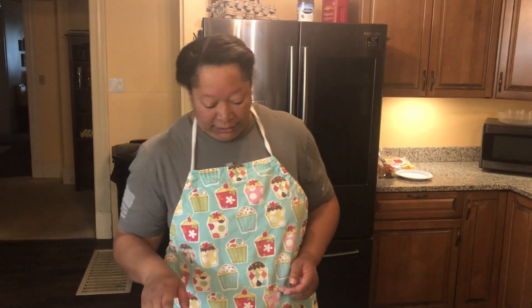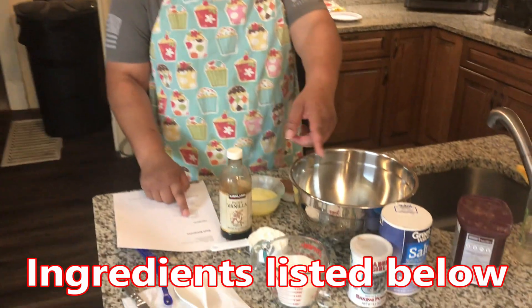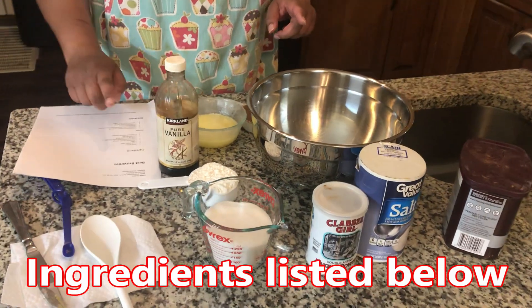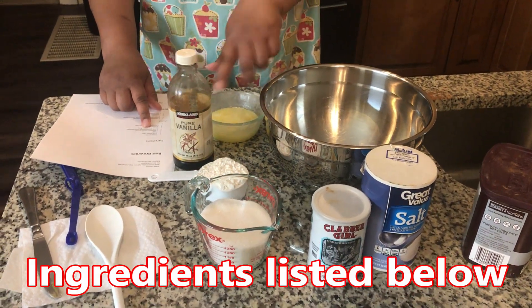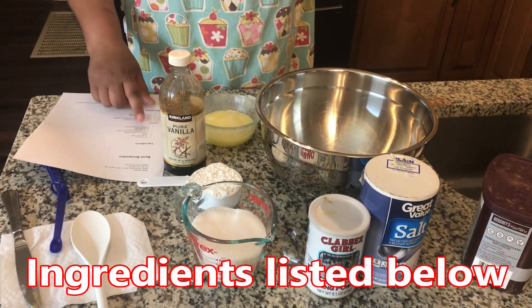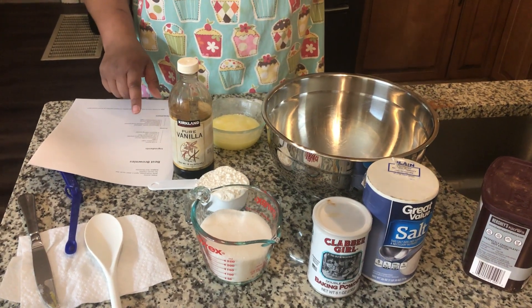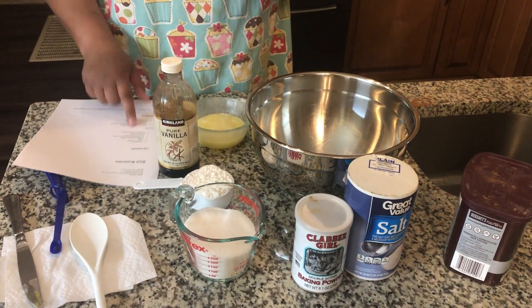Alright, so we have a half cup of butter, one cup of sugar, two eggs, one teaspoon of vanilla extract, a third cup of unsweetened cocoa powder, half a cup of all-purpose flour, a quarter teaspoon of salt, and a quarter teaspoon of baking powder.